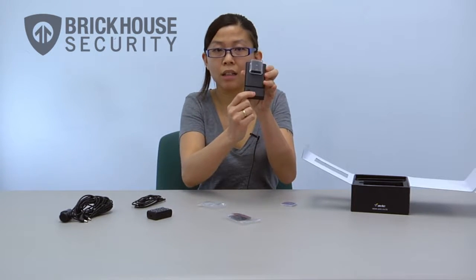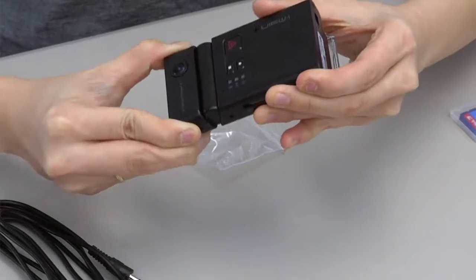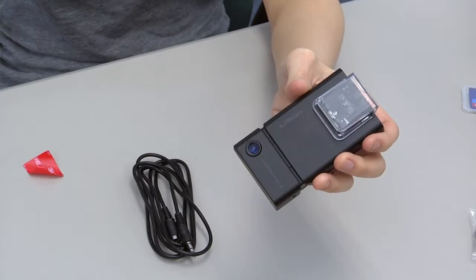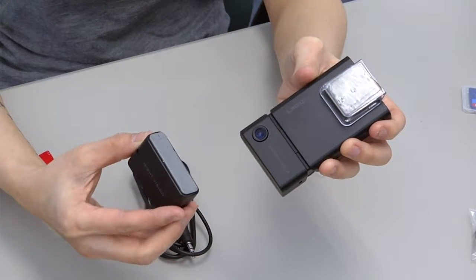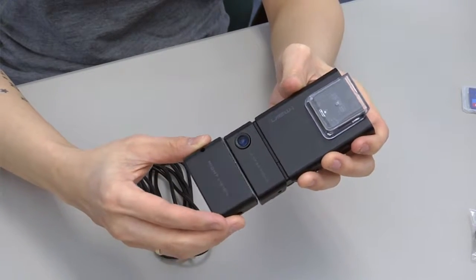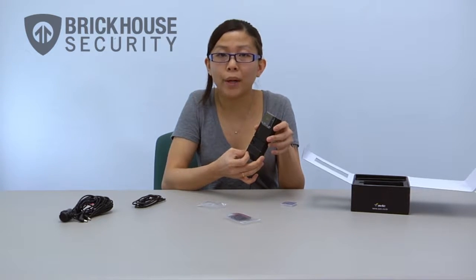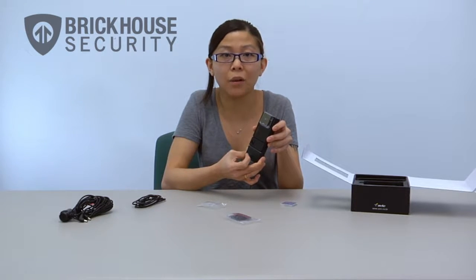Once it's attached you can then adjust the cameras. To use the IR Night Vision attachment, remove the sticker off the double-sided tape and then attach it to the VUI on the bottom like this. Just make sure that the IR lights are pointing inside the vehicle — if they are pointing outside you will get a glare on your videos.